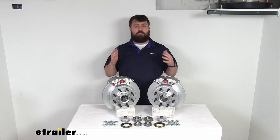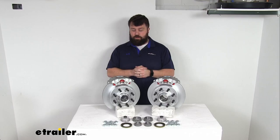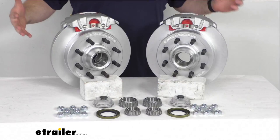One caveat with disc brakes is that they do require a higher line pressure. You're going to need a hydraulic brake actuator and brake lines rated for 1500 PSI or higher, which is pretty uncommon for trailers set up for drum brakes. It might take some doing to get that all converted over. If you don't already have a hydraulic brake actuator and brake lines rated for 1500 PSI or higher, we do have those available at eTrailer.com, though they're not included in this kit.